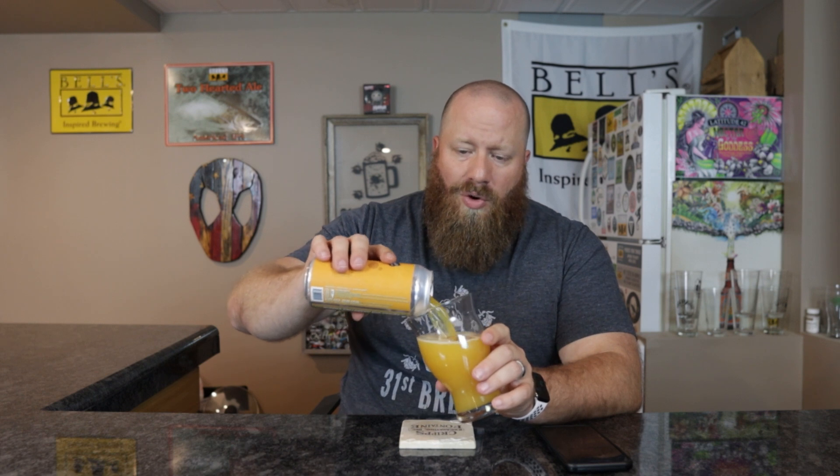I did pay $7.46 for this can. This one was a little bit more expensive than the others lately, depending on what order you've watched my videos. $9.99 to $10 a can was the going rate and then they started coming down.